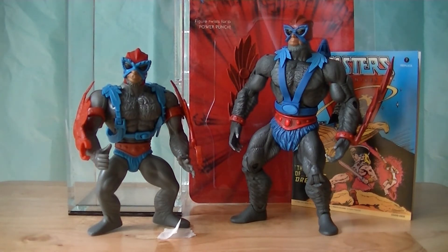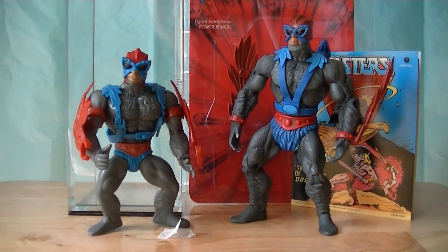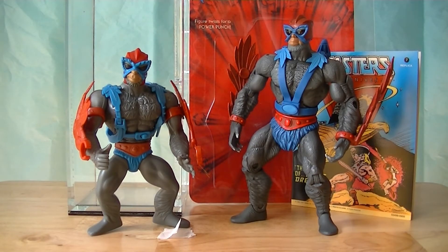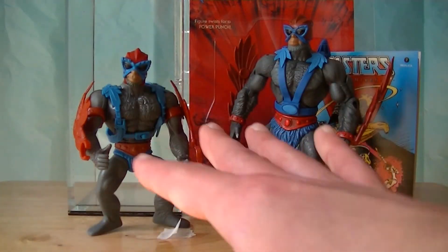As you'll see I've got this little piece of masking tape there on the table because unfortunately this figure does not stand worth a damn. I guess the elastic band inside of him connecting the two legs together is very, very tight and he ends up - yeah, he can't stand worth a darn. I'm suspecting that the commemorative edition Beast-Man must have the same problem, of course, because of the shared legs.